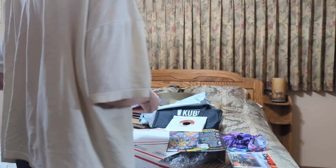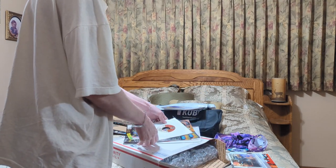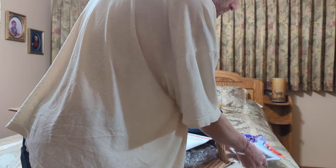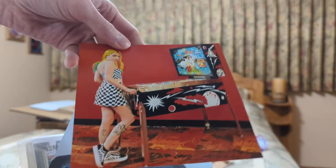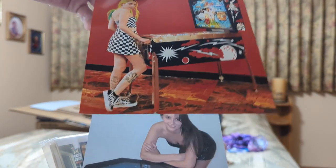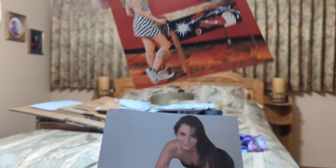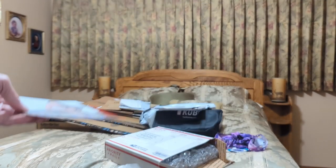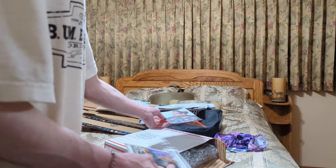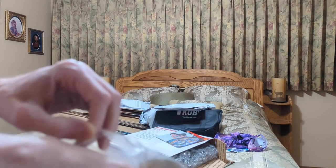Alright, so that's it for the magazine there. Let's check out some of the old pictures, some of the models that Game Room Collectibles had. This is like old, old stuff, which I do appreciate. I'll definitely put them somewhere safe.